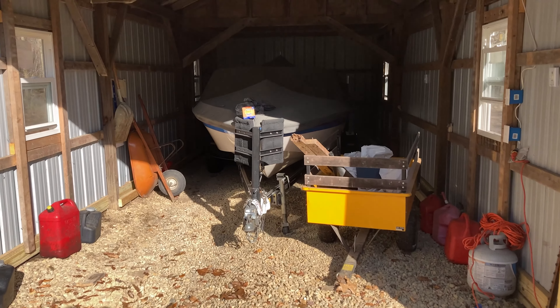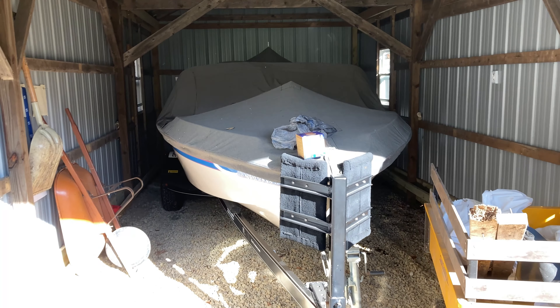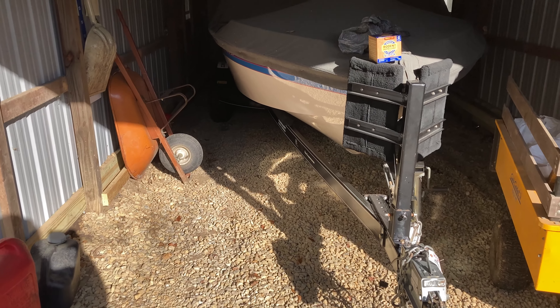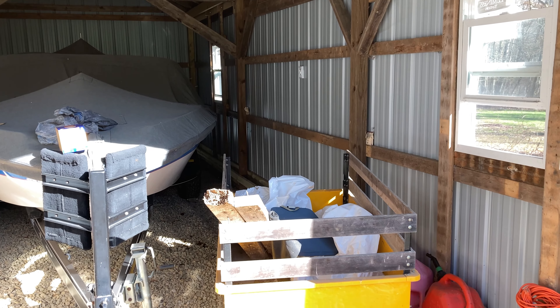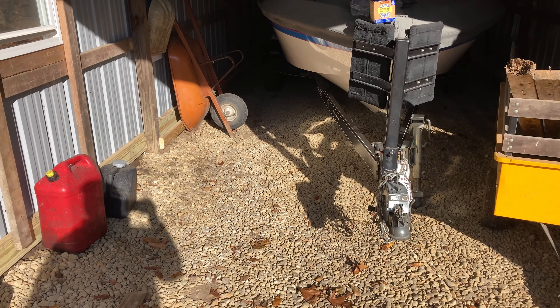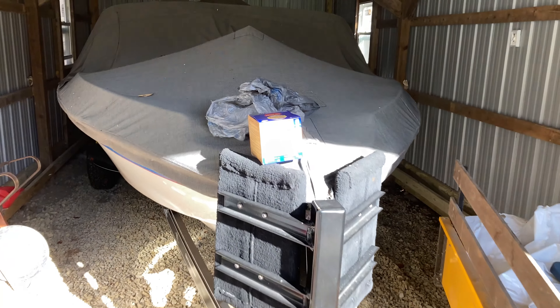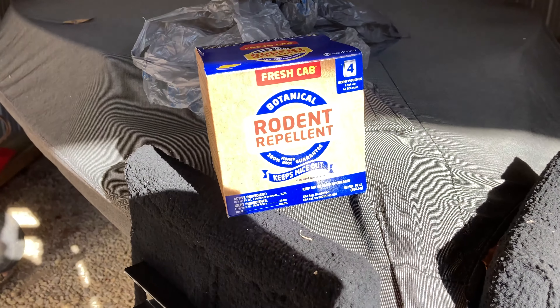The next thing I want to do is take a look here in the shed — you can see we've got the boat in here — and see if there's room for the zero turn in here. I like to put the push mowers in here in the winter time and I'm thinking about putting the zero turn in here. My biggest fear though is rodents.